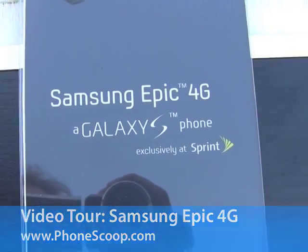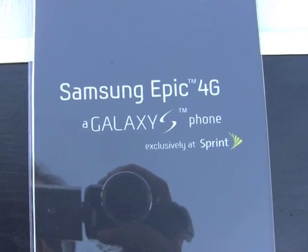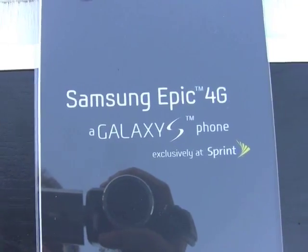Hey everybody, this is Eric with PhoneScoop looking at the Samsung Epic 4G version of the Galaxy S. This one is for Sprint.